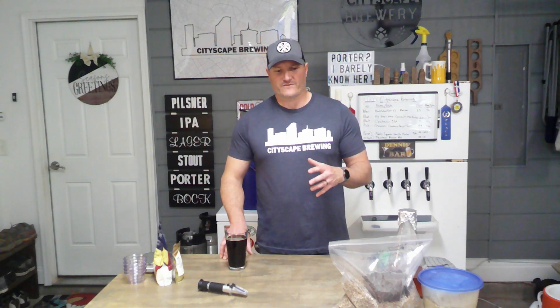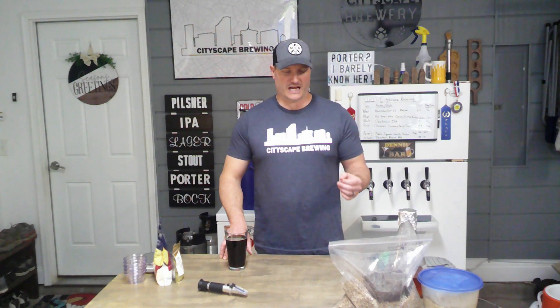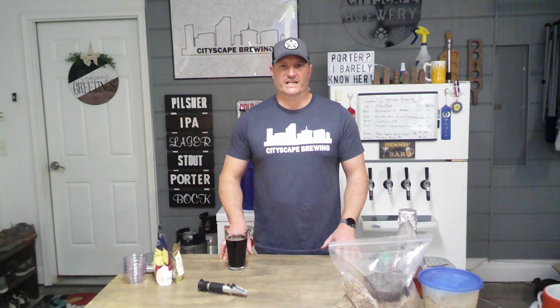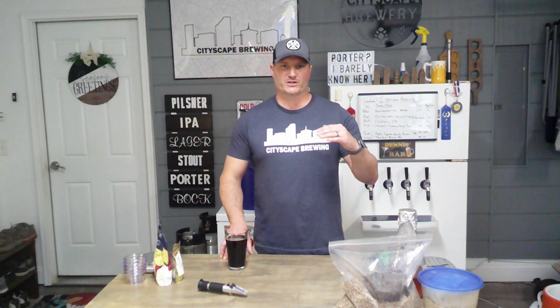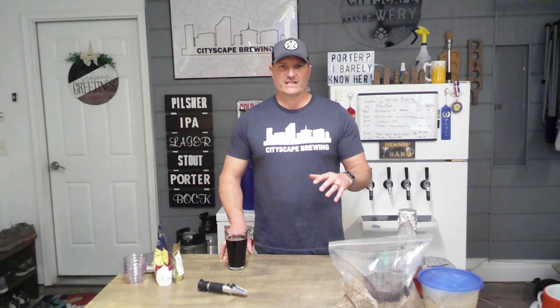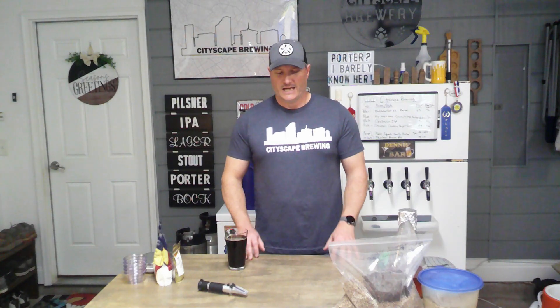I was looking for a German ale yeast and I came across one from Omega called Kolsch 2. Although we're not making a Kolsch beer, this is a lager-esque ale yeast similar to a German ale style. I've had great success with Omega yeast, so I made a starter and put it on the stir plate. I'm going to ferment this a little lower than the recommended range of 65–69°F — probably around 63–64°F — to keep it clean without fruitier esters, then ramp it up at the end.